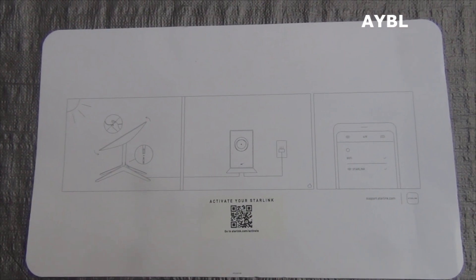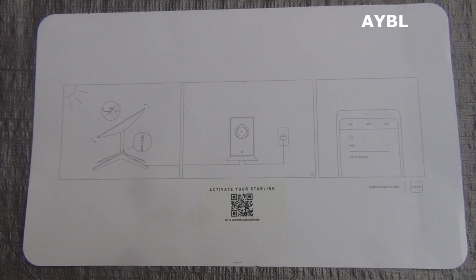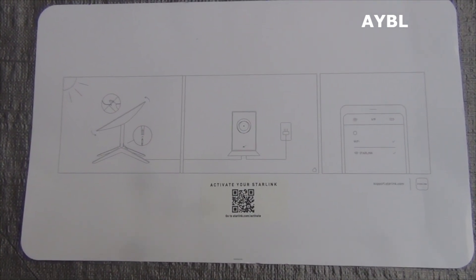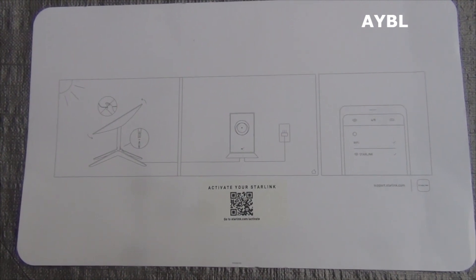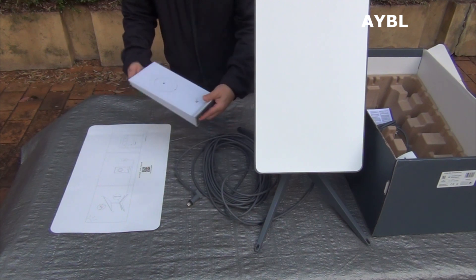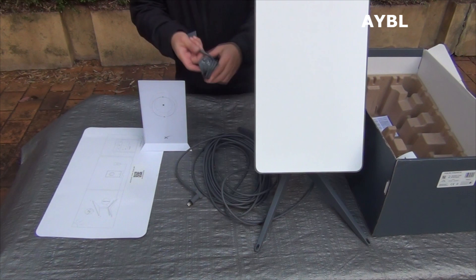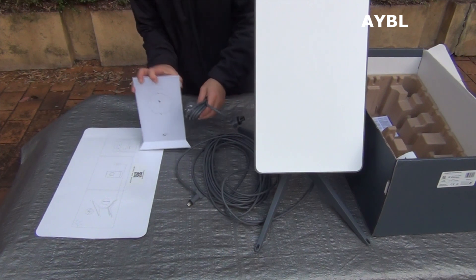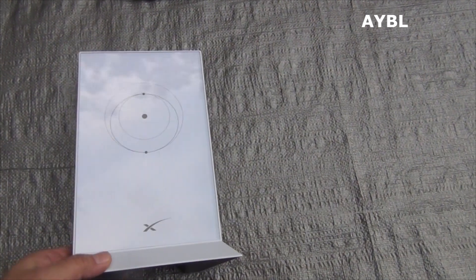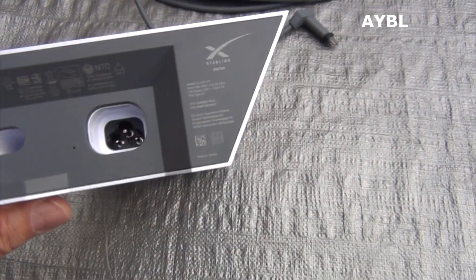The power supply is to connect to the power supply. The QR code is to activate the power supply. This is the Generation 2 router, Wi-Fi version 5, with a power cable.